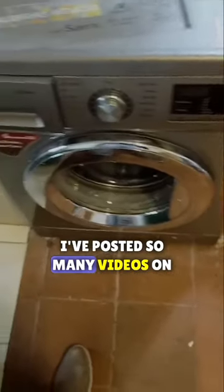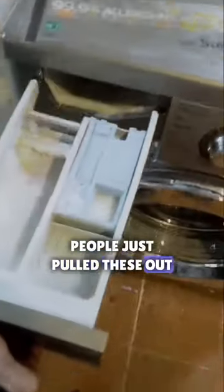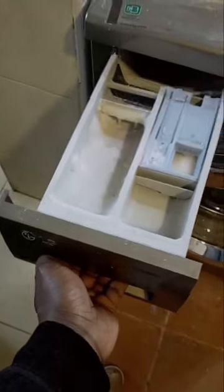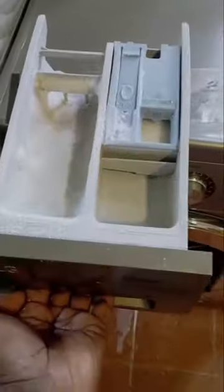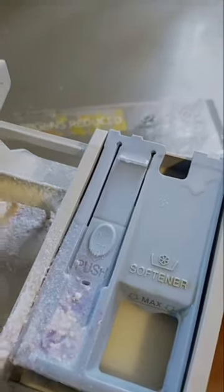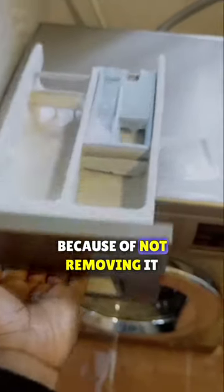I've posted so many videos on how to correctly remove a soap dispenser. People just pull these out — they apply force. There's a part that locks this thing tight in the dispenser housing. When you apply force, this hook here gets worn out. So don't play yourself; you might end up replacing a part because of not removing it correctly.